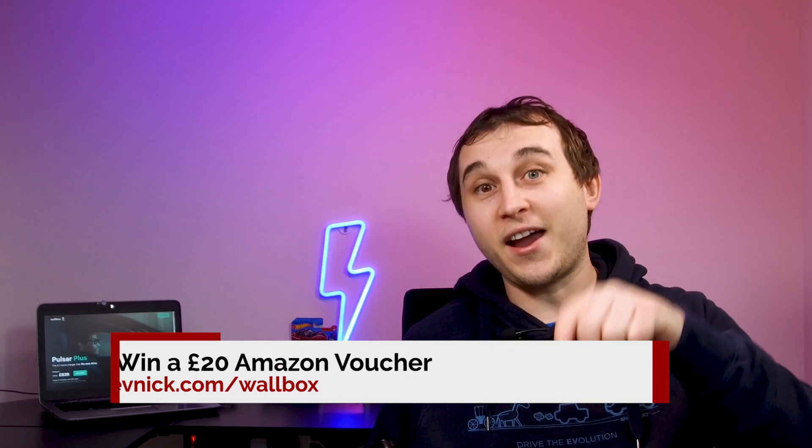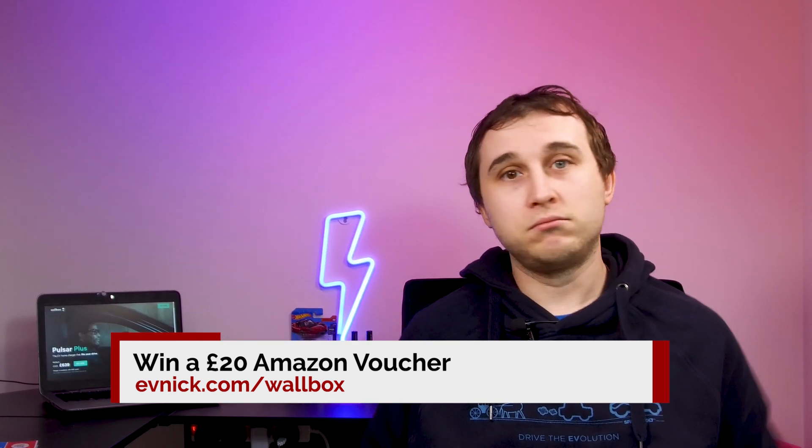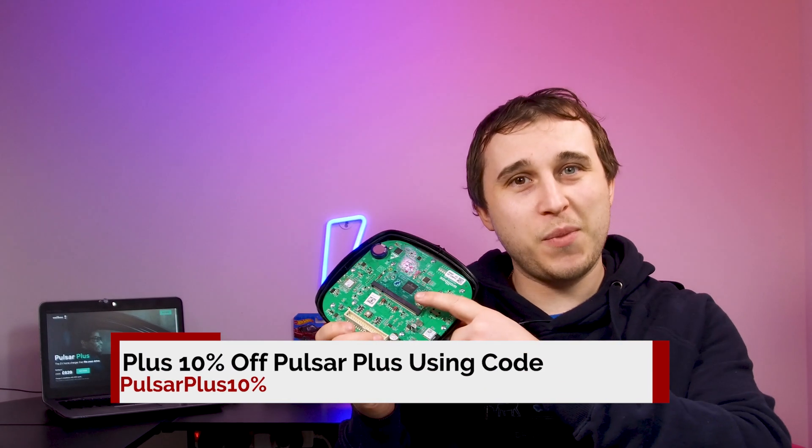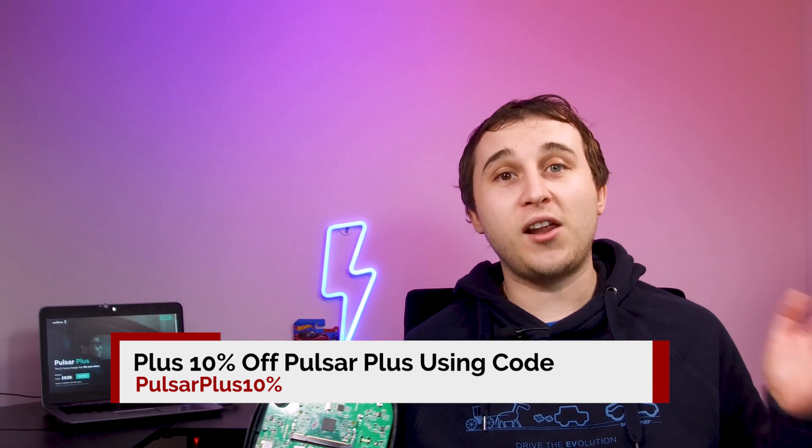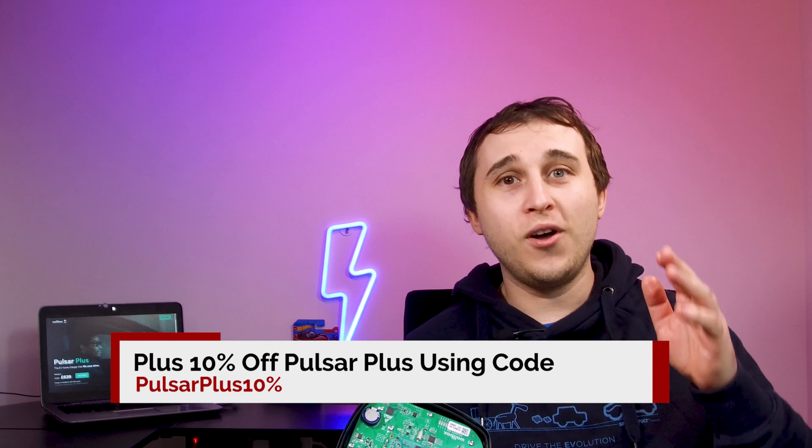To win the £20 Amazon voucher, there's a link in the description and in my top comment to the Warbox website. Find the picture of the Pulsar Plus in the second image with an electric vehicle and tell me which electric vehicle it is in the comments below. As a bonus, if you have an idea to program into the Raspberry Pi computer to make it fit your life or drive better, tell me what it is — I'll have the engineers from Warbox look at the best ones and hopefully develop a suggestion from one of my viewers. Thank you for watching and I'll see you next week.